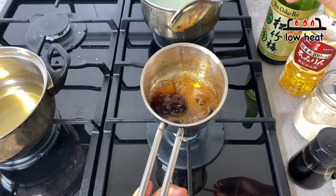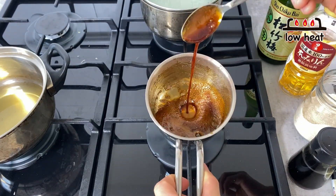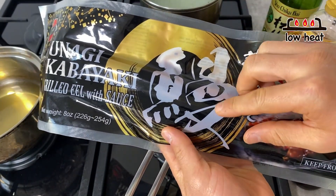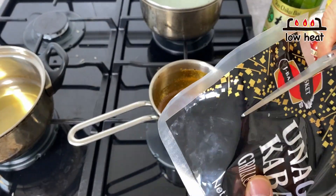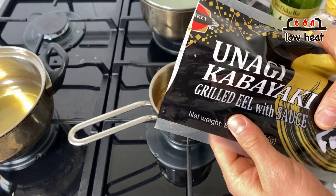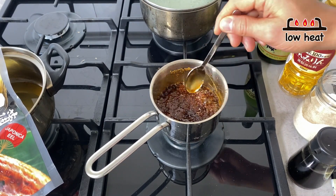Cook on low heat for about three to five minutes until the amount reduces by half. Once the sauce has reduced by half, add the remaining sauce from the unagi package, since it has been soaking with the unagi and has all its goodness — it adds extra flavor. Add a little bit of that sauce, then turn off the heat. This is finished.